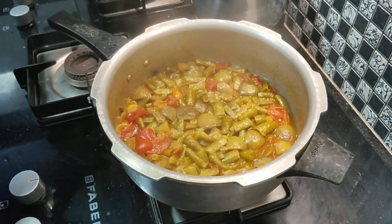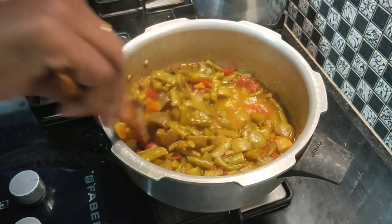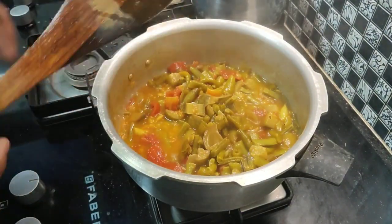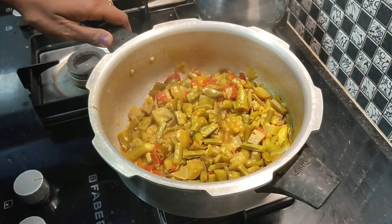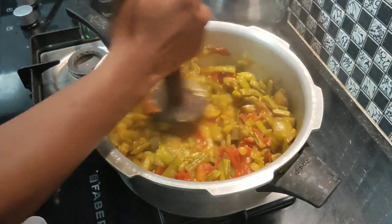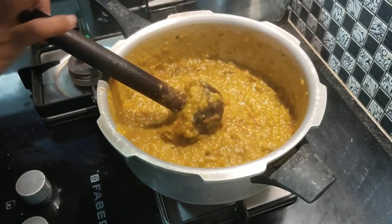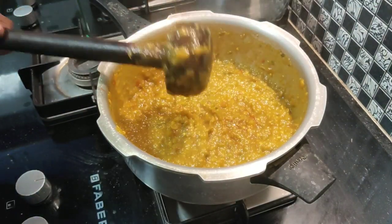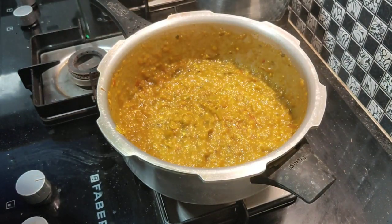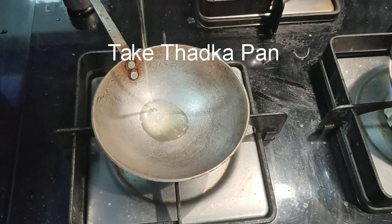Let's cook the vegetables. Let's add a little mixture of the vegetables with a wooden spoon. Let's make it smooth. Let's mix it with a small cut. Let's add some oil.